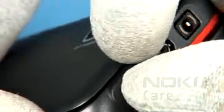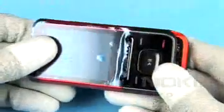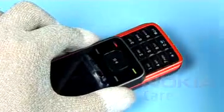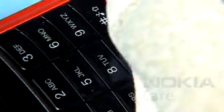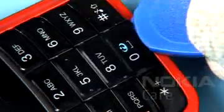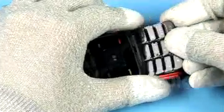Unlock and remove the battery cover. Use the SRT6 only for removing the bottom key mat. Insert the SRT6 between the O key and the lower bezel. Gently pry open the clips of the key mat. After releasing all clips, the bottom key mat can be removed easily.